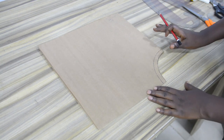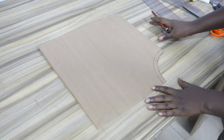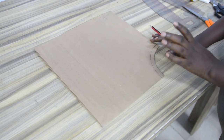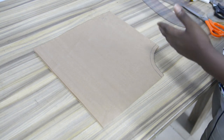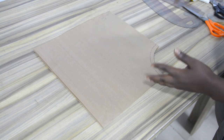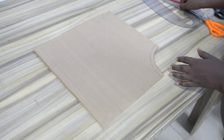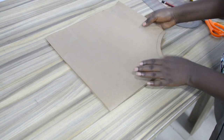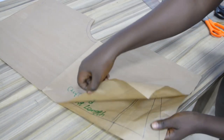The next step is to open up the sleeve pattern, then refold it in an opposite direction. Initially when I folded this, I folded vertical first, then horizontal. So in this case I will be folding the horizontal positioning to the vertical position, and the vertical position to the horizontal positioning. So this is what I am trying to explain — this is the horizontal folding, and this is the vertical folding.